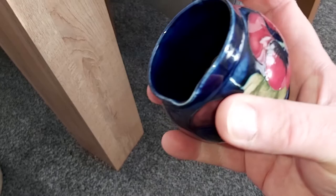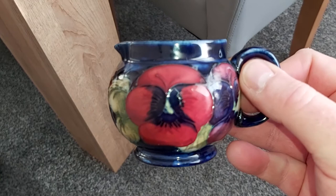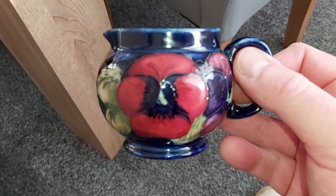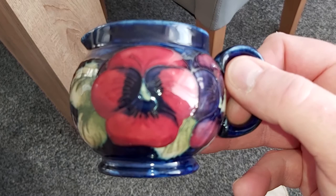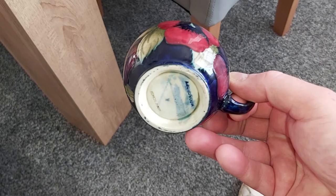It will probably make you sick to think that I purchased that for £50 from, would you believe it, an online auction. I'm surprised I had to pay as little as that for it — I was going to pay a lot more. But it's an absolute, in the words of David Dickinson, Bobby Dazzler. Beautiful, beautiful, beautiful jug.